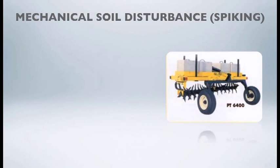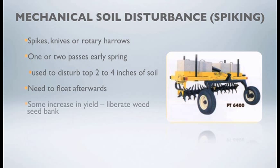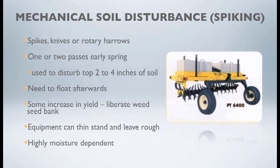Let's talk about mechanical soil disturbance as a rejuvenation option. What we're talking here is spiking using knives or rhodi ray arrows, usually one or two passes early in the spring prior to any pasture growth. Our objective is to disturb that top two to four inches of the soil profile. From the data seen historically here in Saskatchewan, there is some numeric increase in yield, but there is no seed bank laying there and this mechanical disturbance may liberate those seeds, potentially causing a weed problem that year.